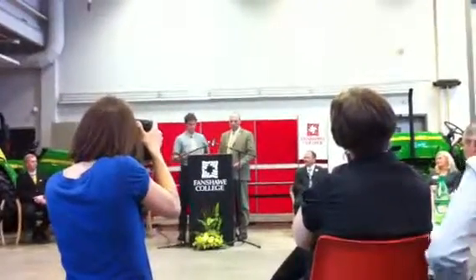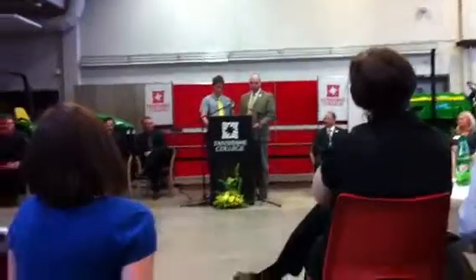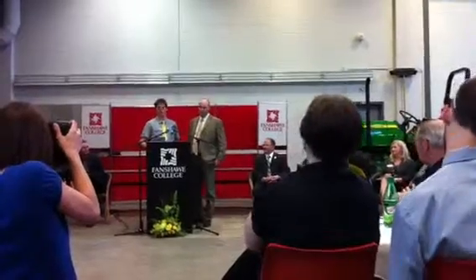Agriculture equipment has become very advanced. On-board electronics have allowed the technician to diagnose many of the problems on newer equipment through a laptop computer. This training program is an important part for us technicians to get the job done right. Without the basics they teach you here, you would be nowhere in the shop.